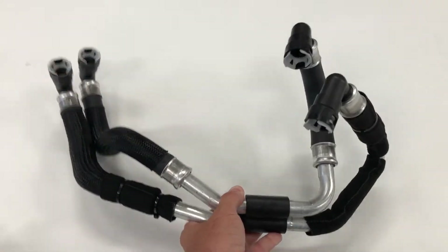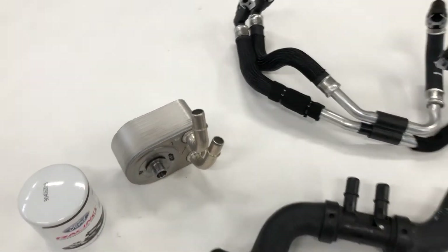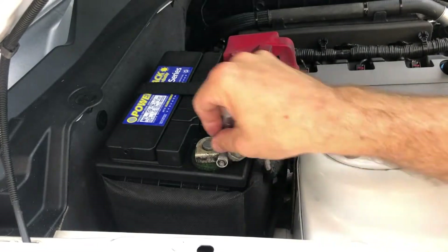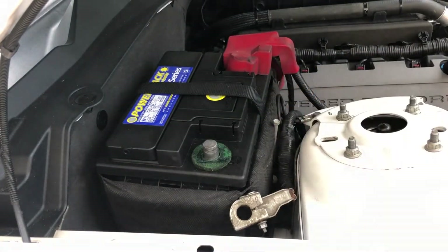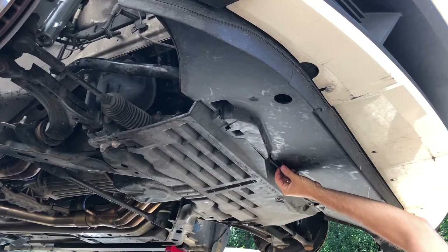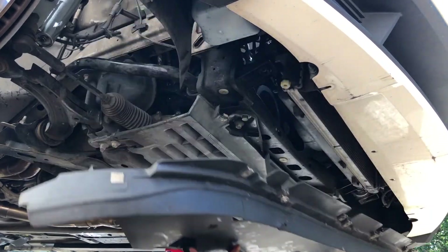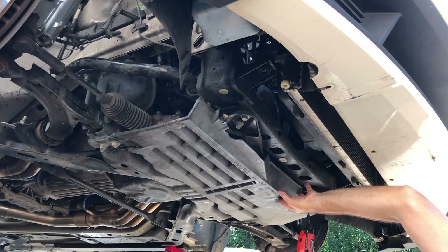All the hoses are quick-connect couplers to make installing this kit a breeze. Before getting started, we disconnected the negative battery terminal from the battery. Then we removed the lower radiator air deflector panel and swung the engine under tray down and out of the way.